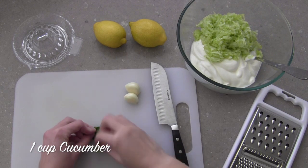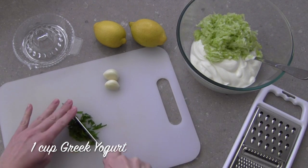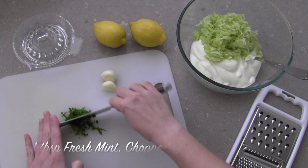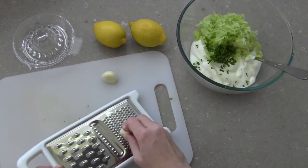Add your strained cucumber to an equal amount of thick Greek yogurt. I have about 1 cup cucumber and 1 cup of yogurt here. Next, finely chop about 1 tablespoon of fresh mint and fresh dill. These herbs are the key to a bright, light and flavourful dip.